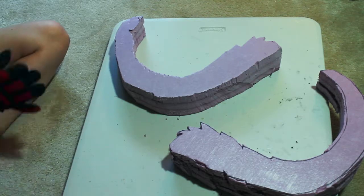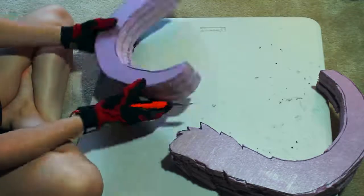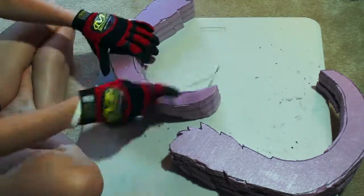The snap-off blade comes in handy for this next part, however. Being able to control the length of the blade gives me a lot of control for how I carve the foam.